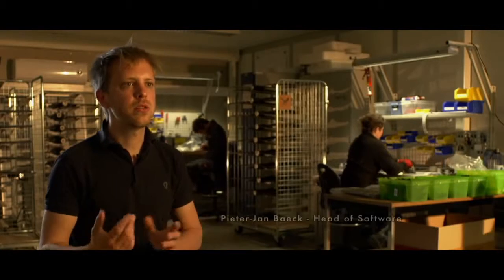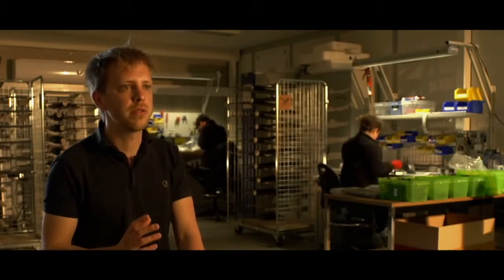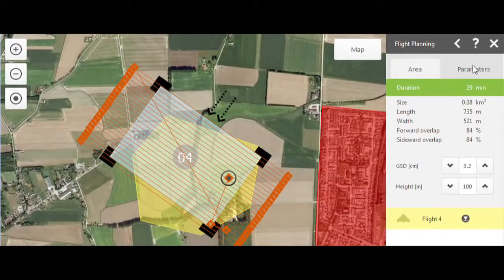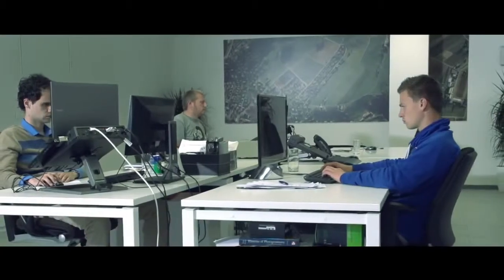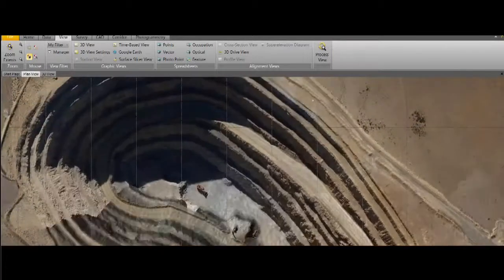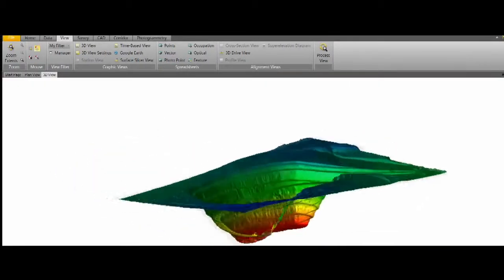The seamless integration between hardware and software makes mapping your projects easy and intuitive with the UX5. With the aerial imaging software, we've combined flight planning, monitoring, and analysis, all in one complete user experience. In the field, the software fluently walks you through the flight setup, allowing you to be airborne within minutes. After capturing your images, these are then introduced into Trimble Business Center, which we fully modified with the latest photogrammetry technology for high-quality processing.